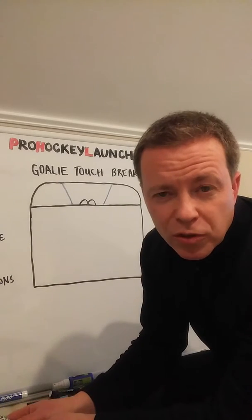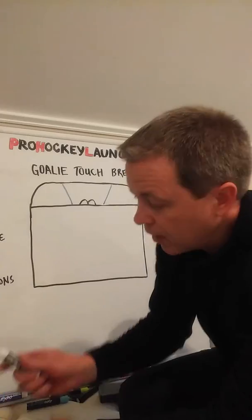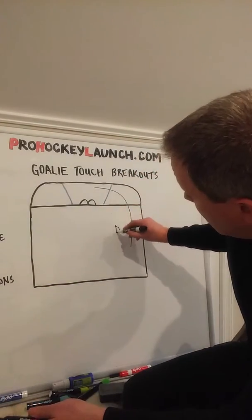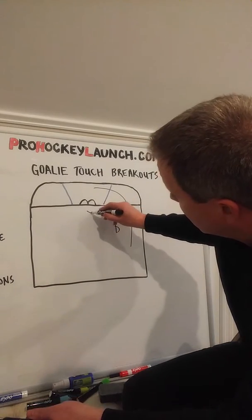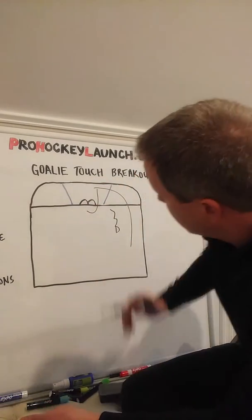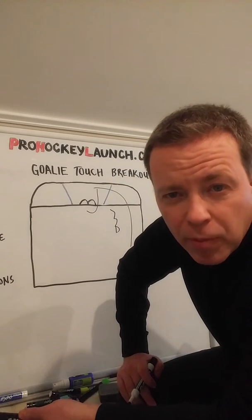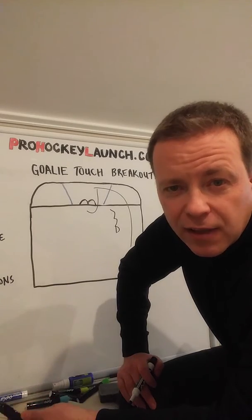The first one we're going to do is a regular rim puck where the D has time. So a rim puck — here's your D skating back for the puck. Goalie, go out the strong side. Never go around the other way. Take the shortest route to the puck. Stop the puck and set it up in a proper position where your defenseman can easily handle it and get it going the other way.